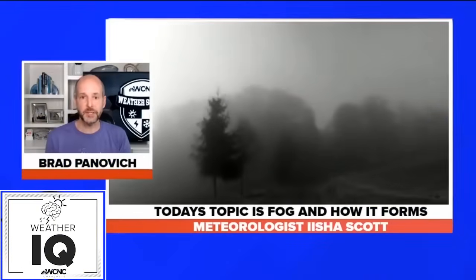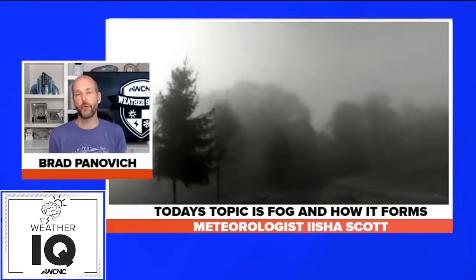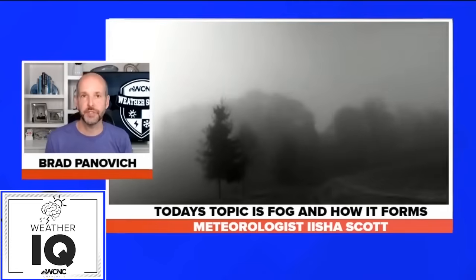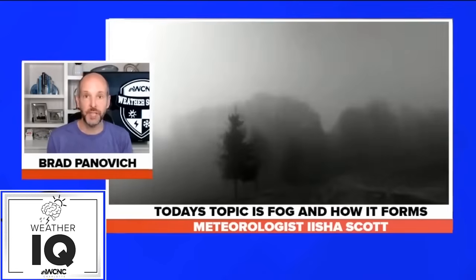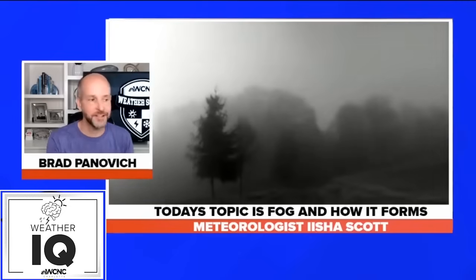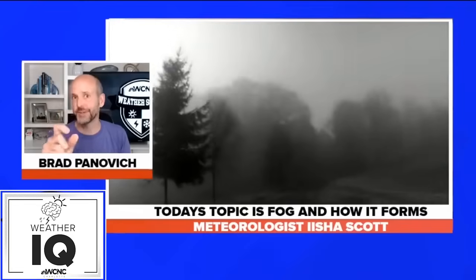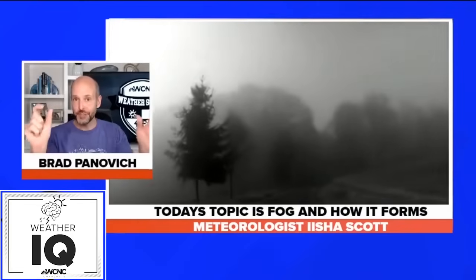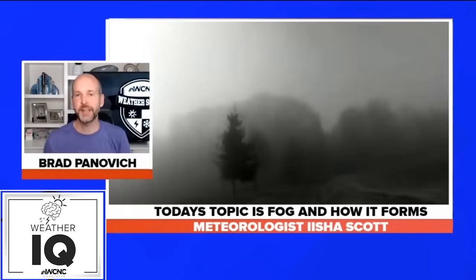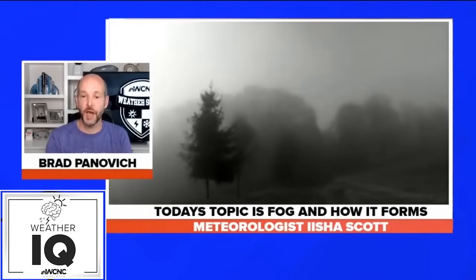Today's topic is fog — how does it form? We've talked a little bit about clouds last week, and I hope you're still looking for those clouds using your cloud chart. Also on Friday I did my gardening segment, and we did the beans on our windows. My kids were excited this morning — hopefully you checked them. I'm starting to see some roots pop out, so we'll maybe do an update on that coming up later this week.